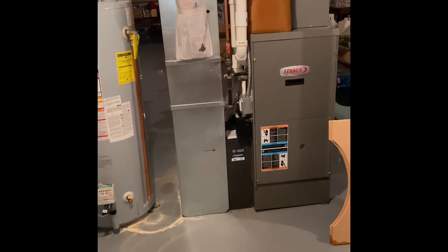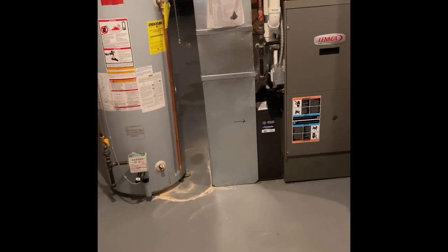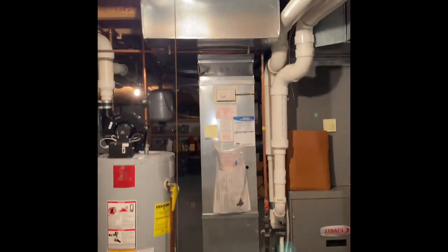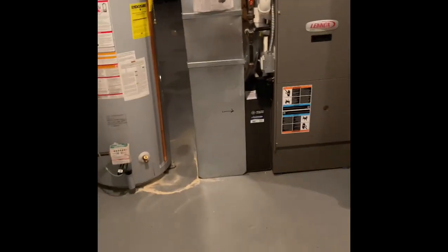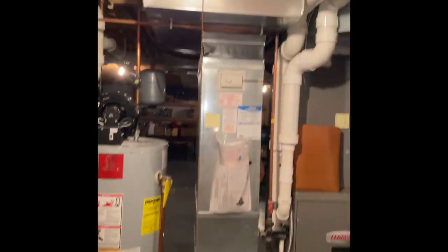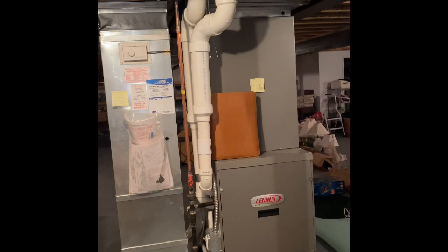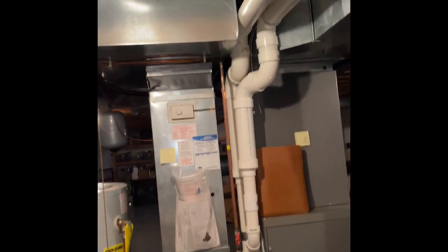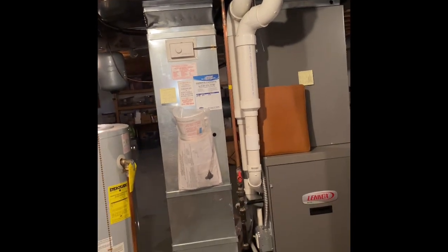We would pull this furnace out, set our new furnace back in the same location, with a new five-inch media cabinet next to it. The return drop should be able to be reused. Gas lines of copper into black iron, we can reuse that. We'll rebuild this three-inch back down into the new furnace, with a new coil on top of that and build up into the existing supply ductwork. We should be able to reuse all the electrical and refrigerant lines.